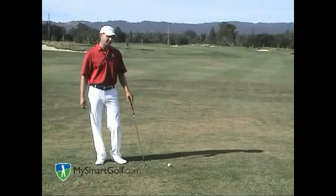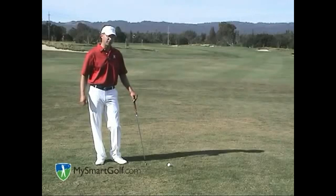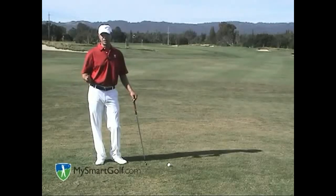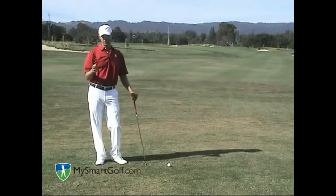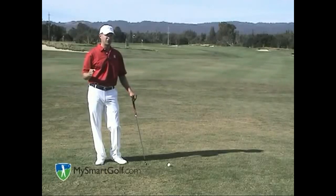Now let's talk about the flyer lie. That lie looks really nice — it almost looks like somebody put it on a big tee for me. But you have to be careful with this lie. The ball will tend to fly out farther, so adjust your club selection. And once the ball hits the ground, it's not going to spin as much — it's going to roll out — so you have to adjust for that as well.